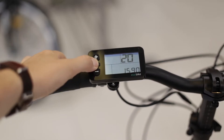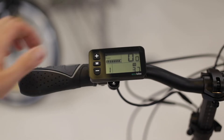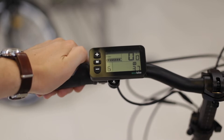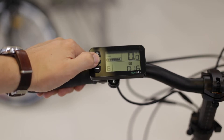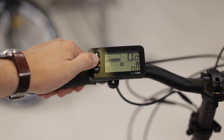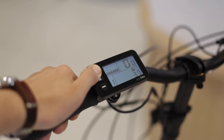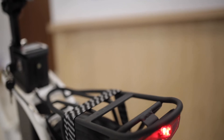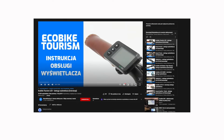Sterowanie systemem wspomagania odbywa się za pomocą kompaktowego i minimalistycznego wyświetlacza LCD znajdującego się po lewej stronie kierownicy. Do wyboru dostępne jest 6 trybów wspomagania oraz tryb walk, czyli wspomaganie do 6 km/h, przydatne podczas prowadzenia roweru. Umożliwia on także włączenie oświetlenia zasilanego z głównego akumulatora. O używaniu wyświetlacza opowiadamy w osobnym filmie na naszym kanale YouTube.